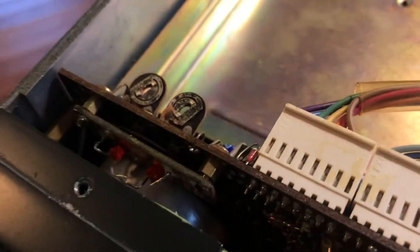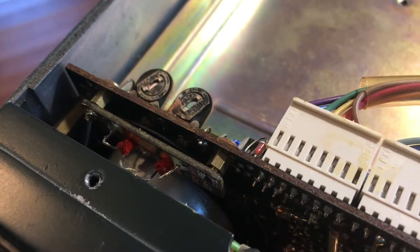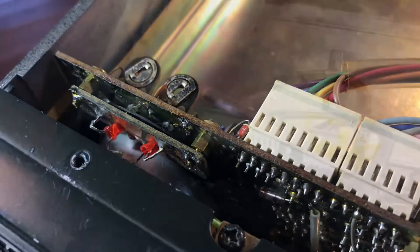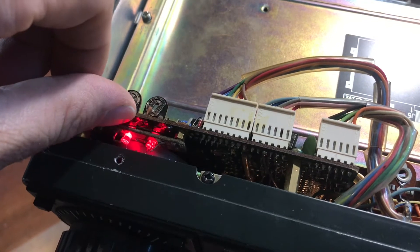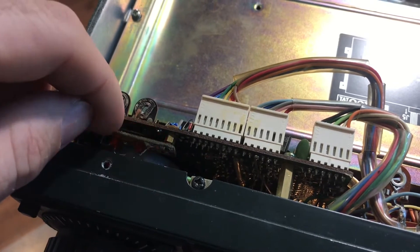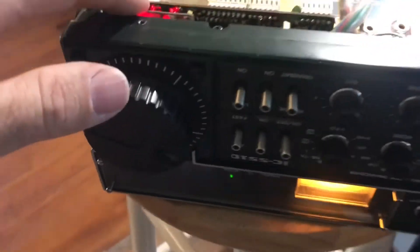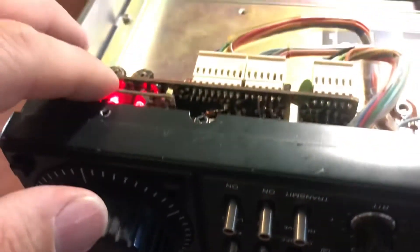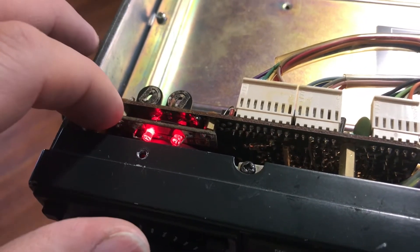Those LEDs don't appear to be lit — I think they're probably visible light LEDs. So I'm going to look into that. I was just playing around with it and — there's a bad connection in there. If I put my finger on it, it tunes. So maybe there's some corrosion and it's not getting a good ground. That's probably what it is.